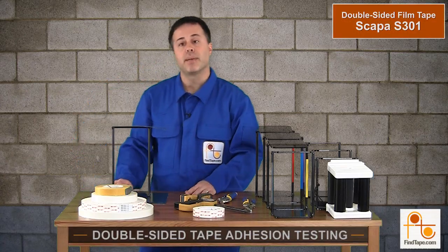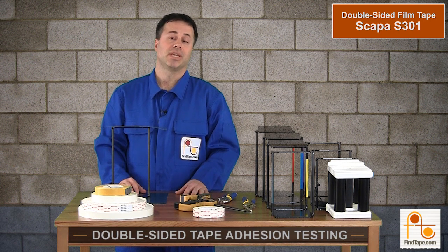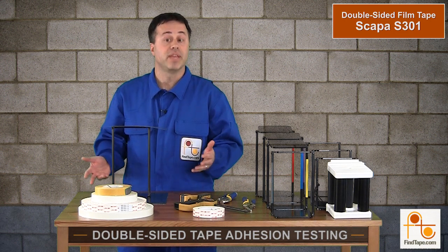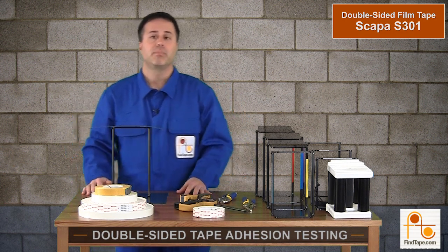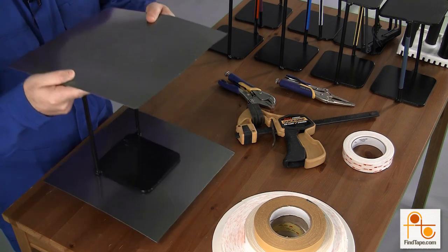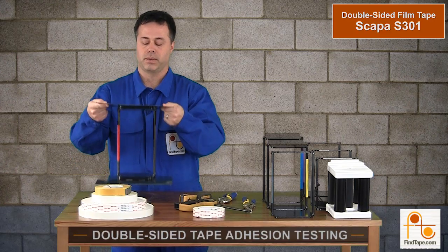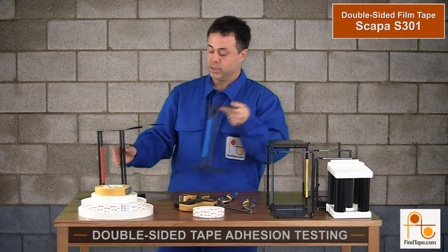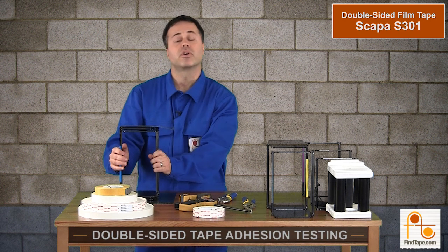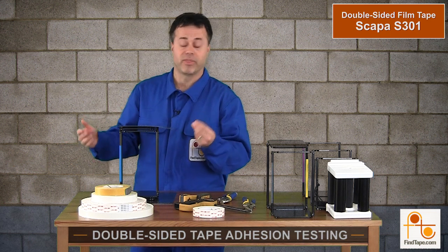The next tape we're going to test is the Scapa S301 — our most adhesive double-sided film tape we sell. It has 167 ounces per inch of peel adhesion. If you think about it, duct tape really only has 50 ounces per inch, so this is a very aggressive film tape. Because of its peel adhesion, a lot of customers prefer it when bonding to difficult surfaces such as fabrics. It's a great tape if you need something thin like a film tape.